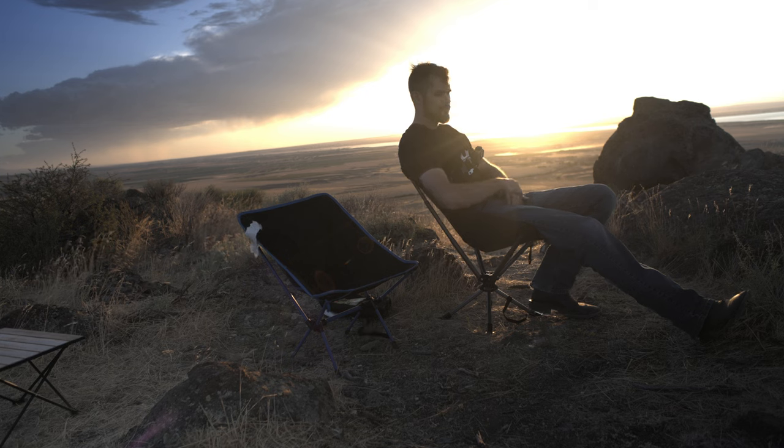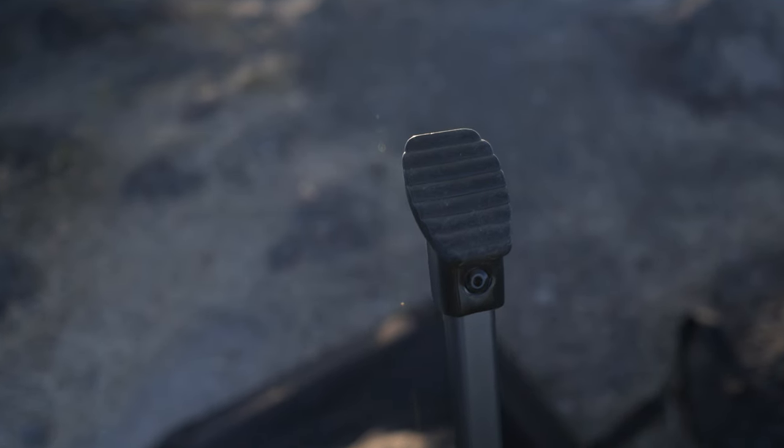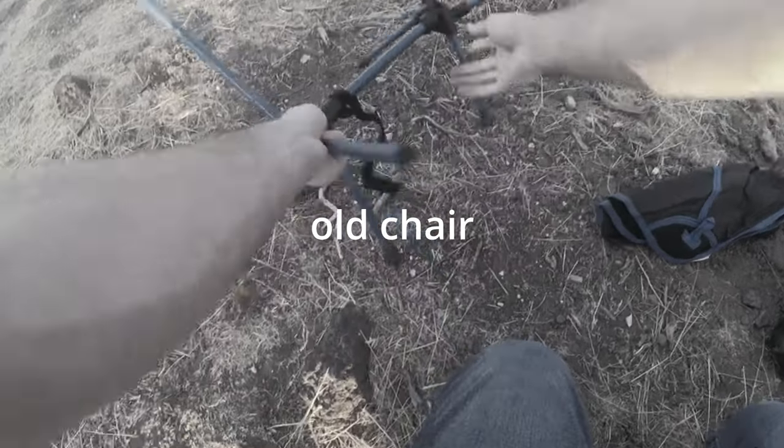It's crafted from rust-proof aircraft-grade aluminum, and the material is waterproof, tear-resistant nylon which is double-stitched, I might add. Another awesome feature is that this chair has fairly wide feet, and they don't look like they're going to dig into the ground as easily as normal camping chairs would, especially of the cheaper variety.